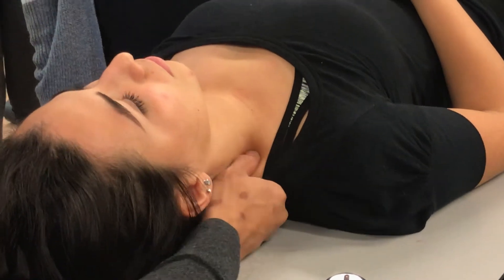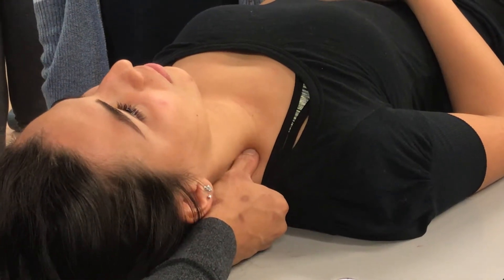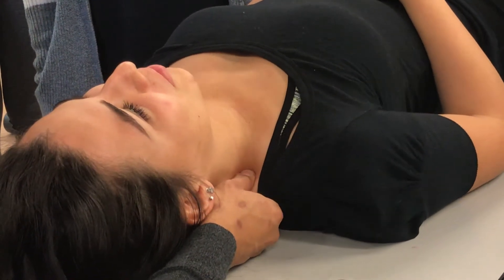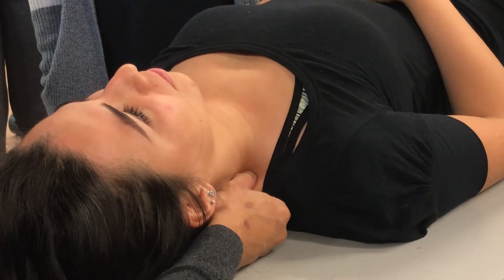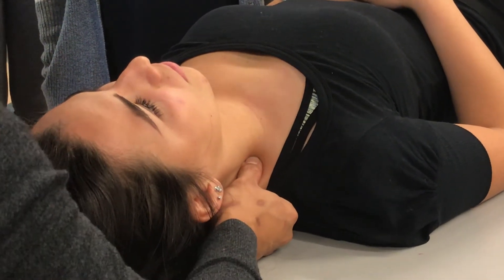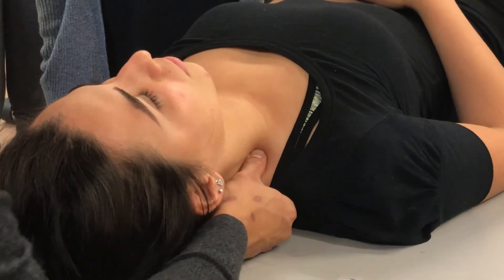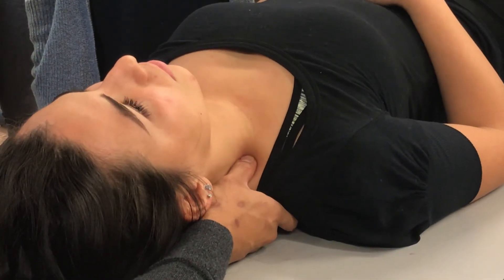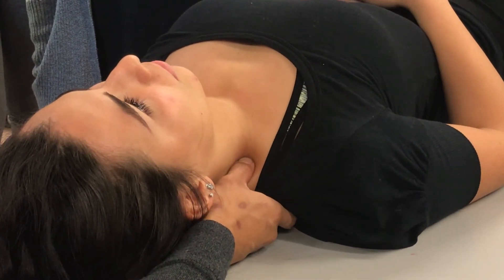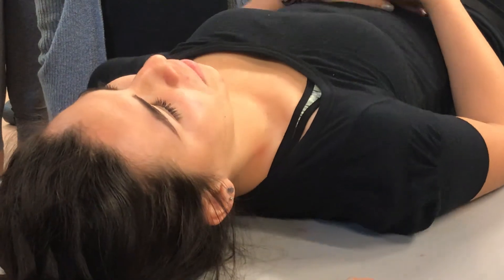Dr. Formasano is going to show you levator scap — it's right around this region. So how can we differentiate the two? Elevate the scap — if you shrug your shoulders, I feel it turning on: that's levator scap. What about here? To confirm scalene, use inhalation. So if I'm on the scalene, shrug your shoulders — I don't feel anything turning on. Take a deep breath — yeah, you feel that turning on. So let's do the SCM and the scalenes, then we'll move on.